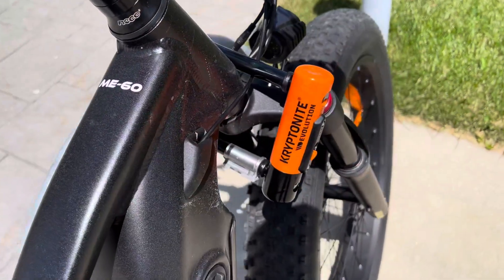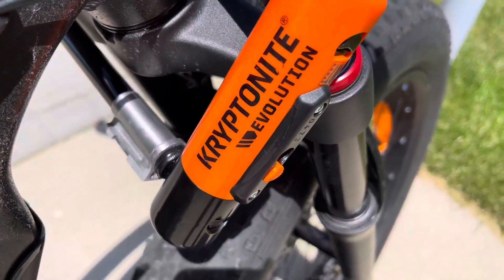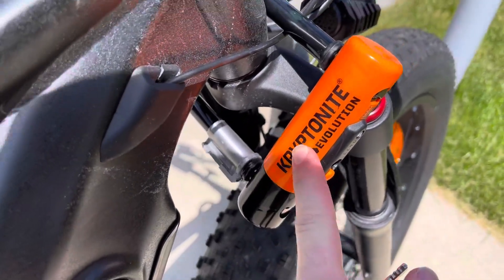This right here is my favorite bike lock that I use for my e-bike, and this is the Kryptonite Evolution bike lock.